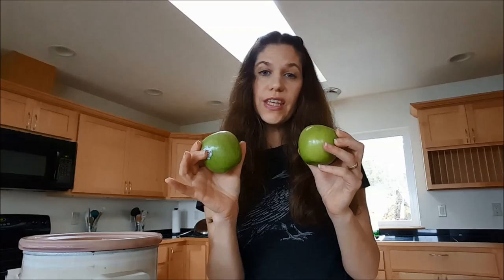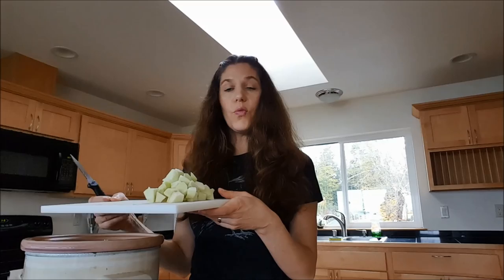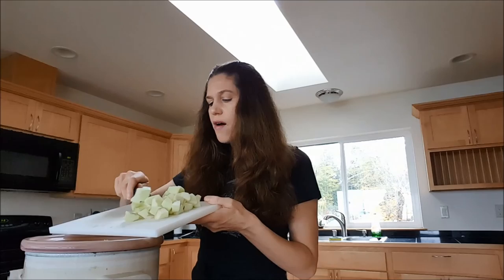Some people are surprised to find out that I put Granny Smith apples in here — it's kind of a secret surprise that makes it super delicious, adds a little sweetness and a little tartness. I core and peel them and chop them up. Normally I add one medium apple, but the apples were really small so I'm going wild and adding two small apples. We'll see how it turns out!